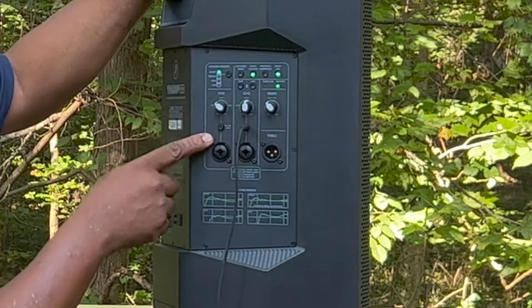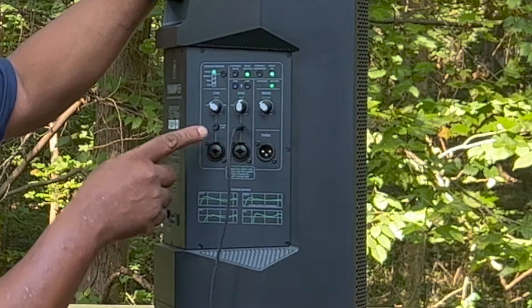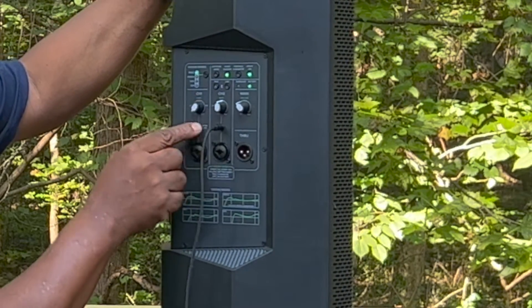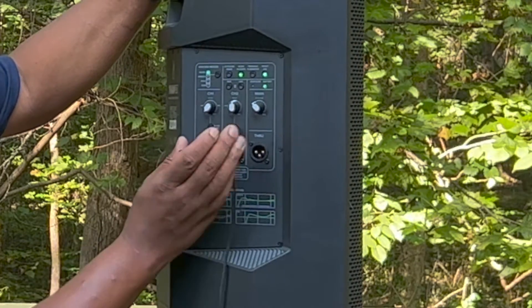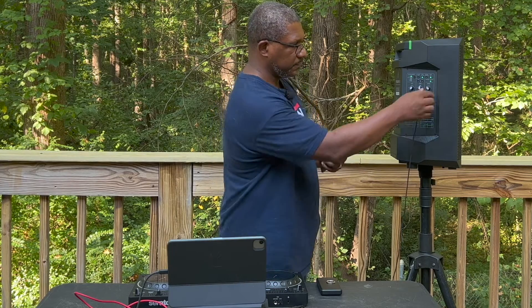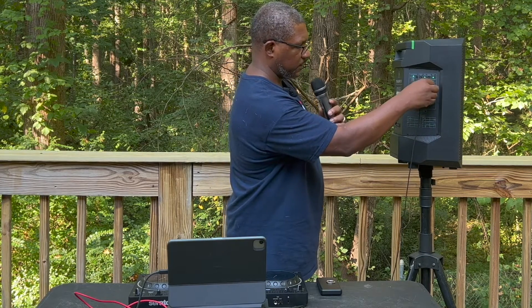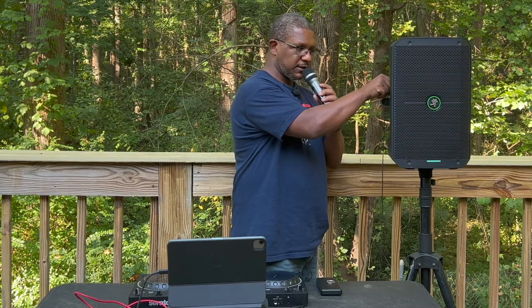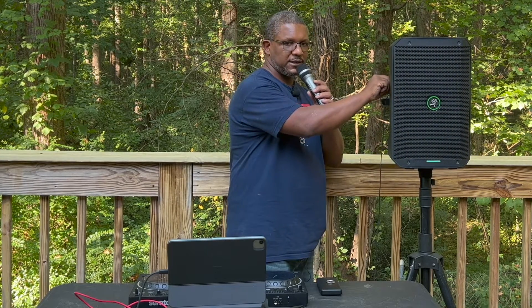On channel one, you also have the option to choose between line or mic input. I'll go ahead and push it in for the mic input. Then I'll turn that on, turn on my microphone, and we should have audio coming through. It's very simple.